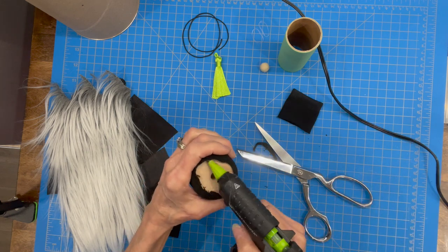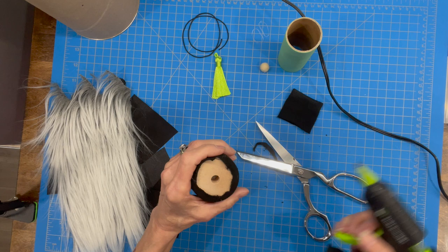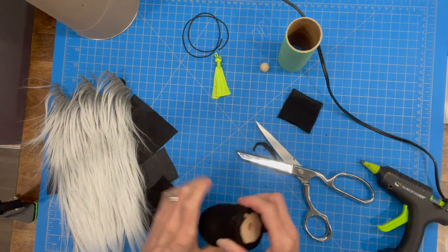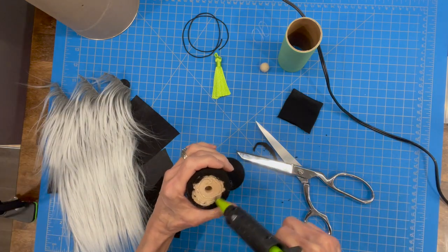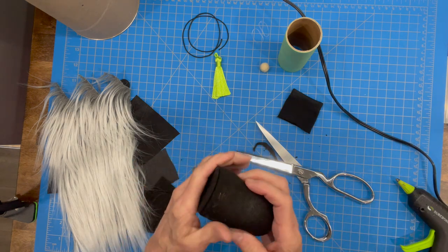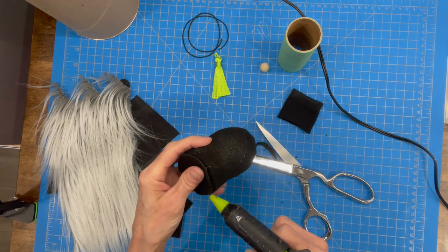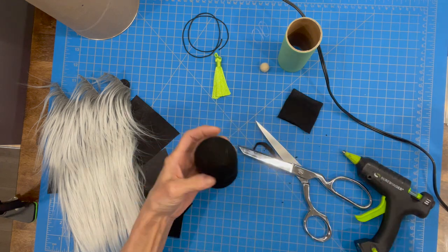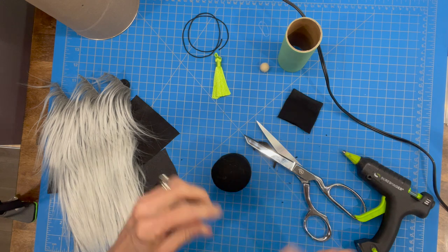After we get that all glued down well, we're gonna attach the two-inch felt piece to the bottom just to finish it off. Take the glue and glue it all around, glue it down real good, then come in around the edges real close so that you finish it off really nice.